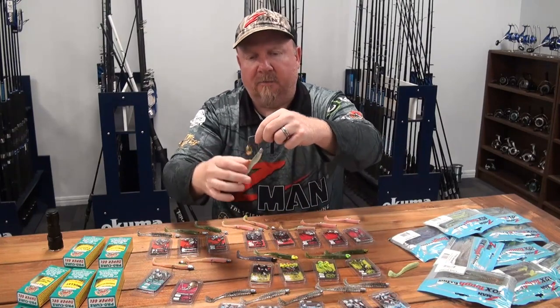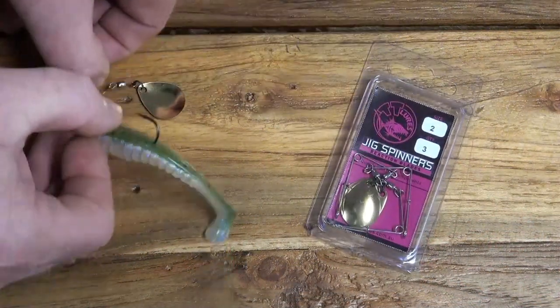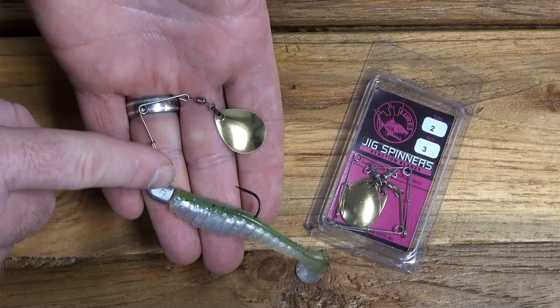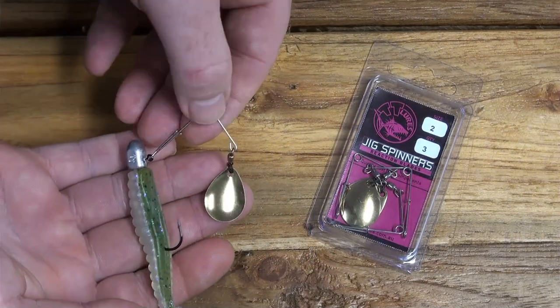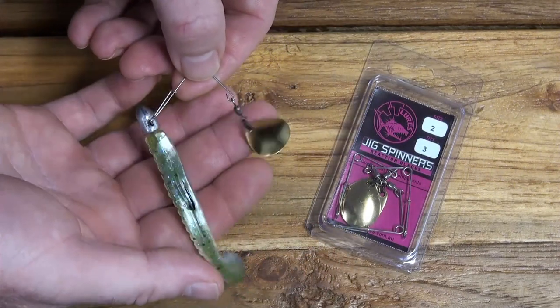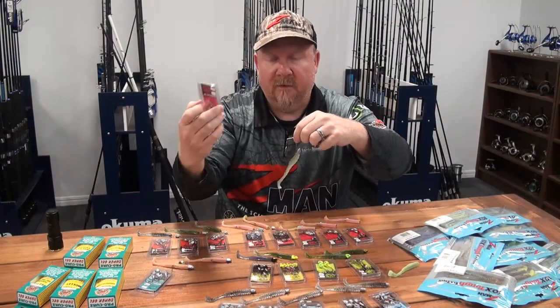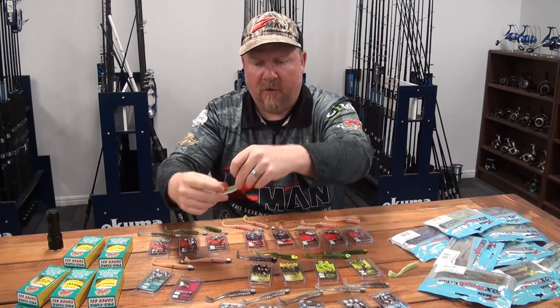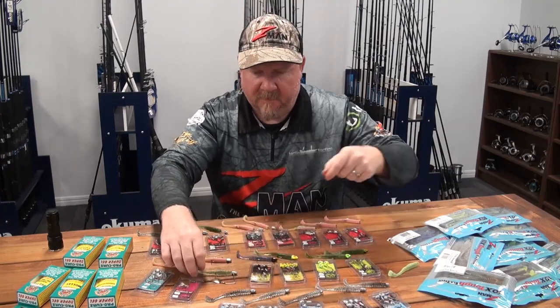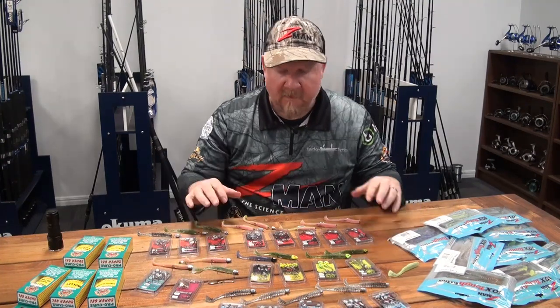We've also got the jig spinner option - it simply clips onto the jig head and adds flash and vibration from the spinning blade. The wireframe also protects the plastic from snagging to a degree, handy when running through timber or around weed. It clips on and off very easily, so you can carry a few with you - if the bite's a bit slow on a plain plastic, clip on the jig spinner, add flash and vibration, and it could change the day from a quiet bite to a fired-up session.